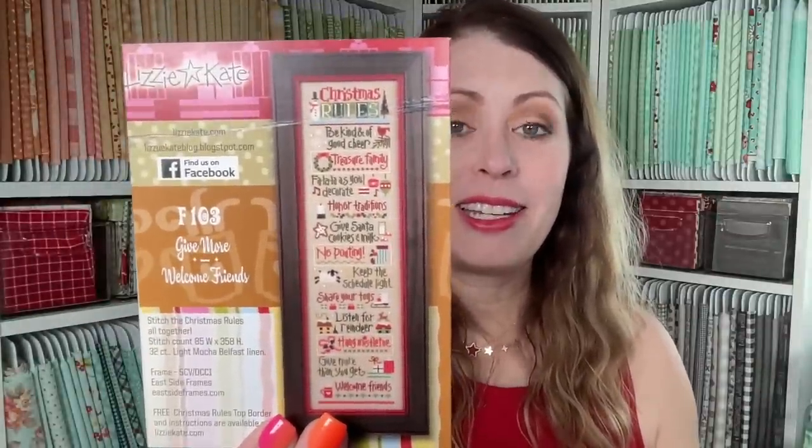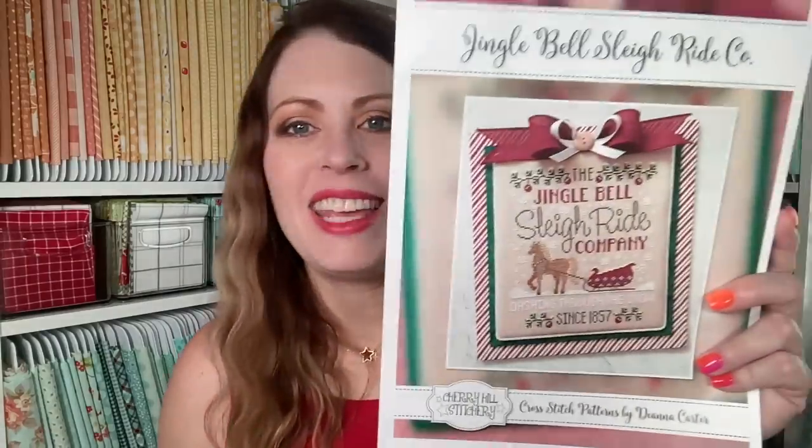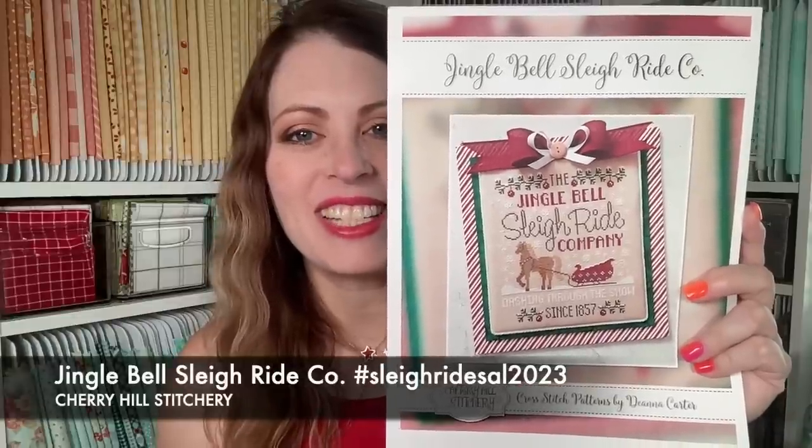Here's what it'll look like — isn't it darling? I still love it so much. I need to make that a priority. So many things, so little time. Let's talk about the Sleigh Ride SAL — my Christmas in July SAL 2023. We are stitching the Jingle Bell Sleigh Ride Co. from Cherry Hill Stitchery.